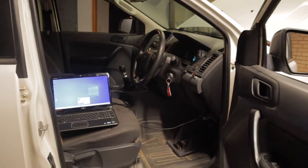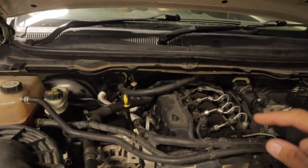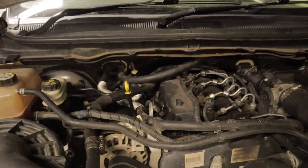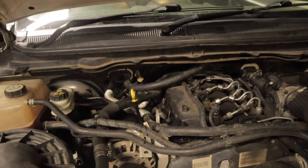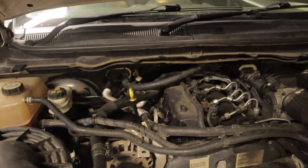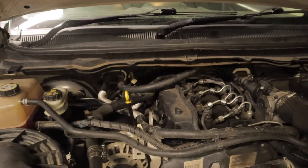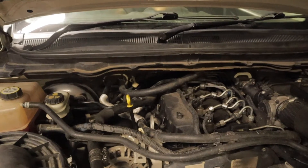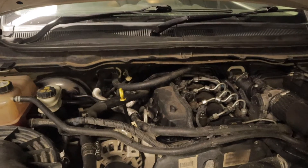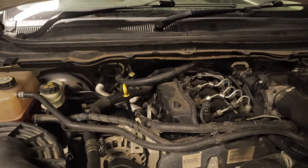What a buzz test involves is pulsating each one of these injectors based on their firing order, and also pulsating them all at the same time. What I'm going to be listening out for is just differences in the noises. Basically, if they're good they all should sound exactly the same — a nice crisp sound. If there's one that's failing or failed, it's not going to buzz at all or it's going to have a different sound to it.